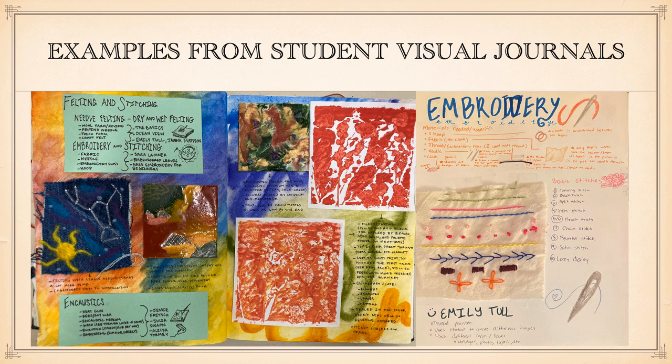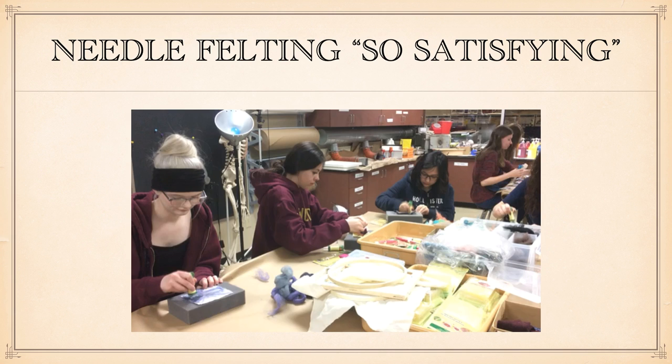There's a lot more on my website about boot camps and I've given some templates for organizing your own. When we do boot camps, students have usually done visual research and watched videos showing the different techniques before going to that station. As the teacher, I rotate around the room checking in on them, and if there are any dangerous materials like hot wax or sharp needles, I make sure they understand the safety — all of that is pre-taught before they go to the stations. These are some visual journal pages of students' explorations with fiber arts.